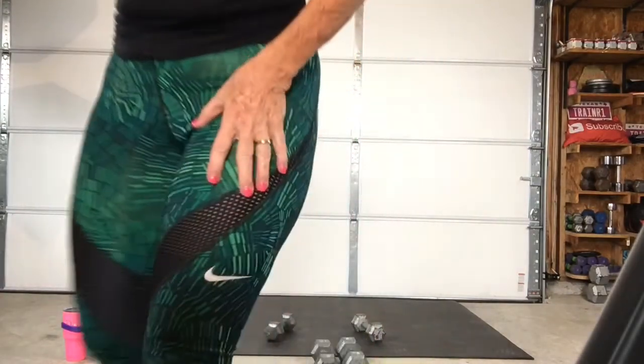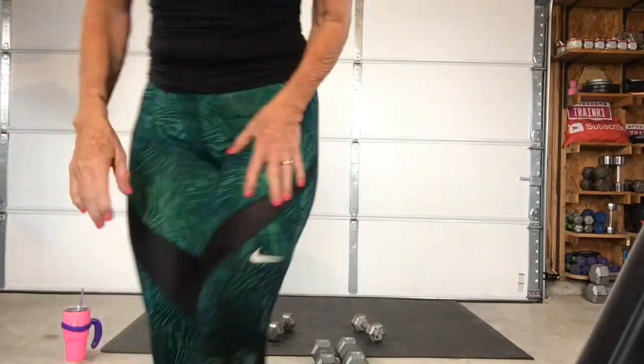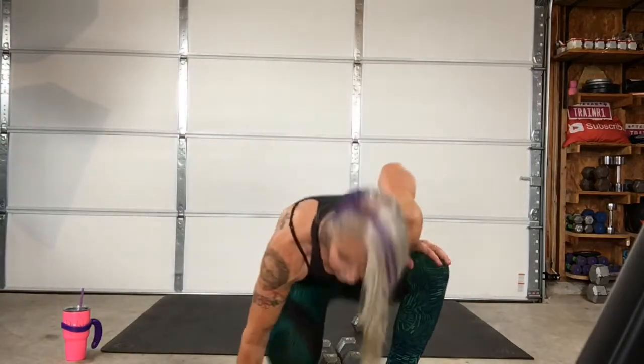Wow. Okay, you guys. All right. How you feeling? Good. Wow. That was a good weight training for a full shoulder workout for boulder shoulders.